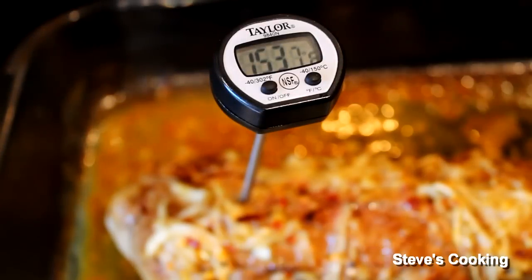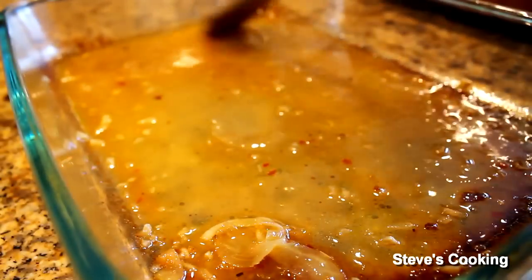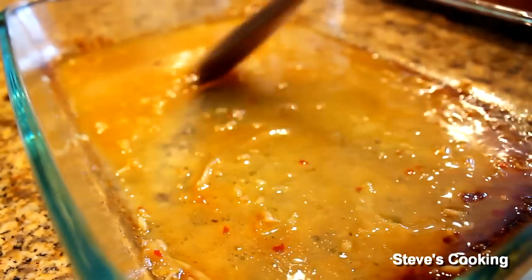As you can see, I've taken the meat out at 150-ish internal temperature. By doing this, the meat will be more moist. Put the meat on a plate and let that rest. And look at this beautiful jus — don't throw that away. We're going to use that as a dip. It's fantastic.